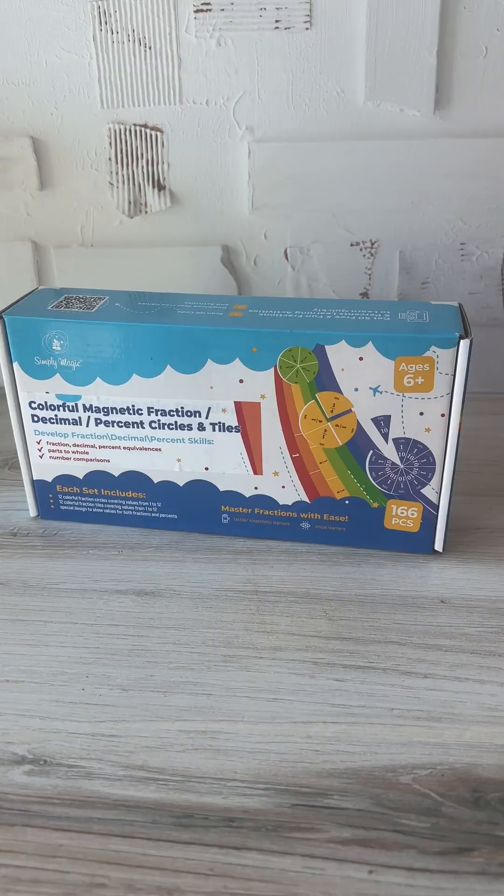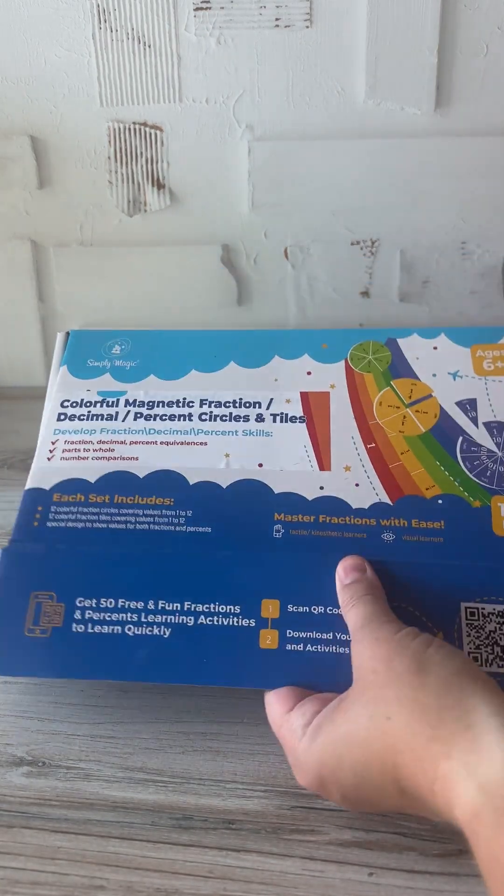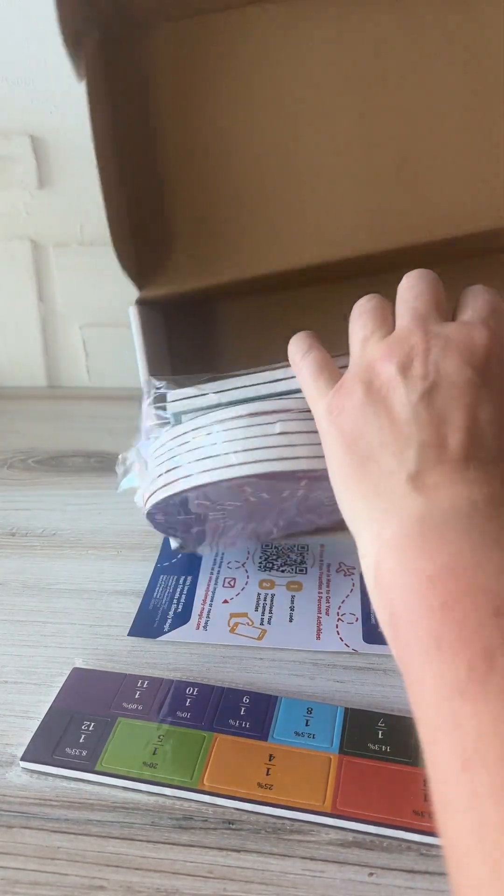Today we're checking out a colorful magnetic fraction toy from Simply Magic. Let's open it up and see what's inside. This toy is designed for kids age 6 plus. It's perfect for kids that are struggling a little bit with fractions because it can be super visual. It's got all of the pieces packaged up together, so you will have to break these apart.